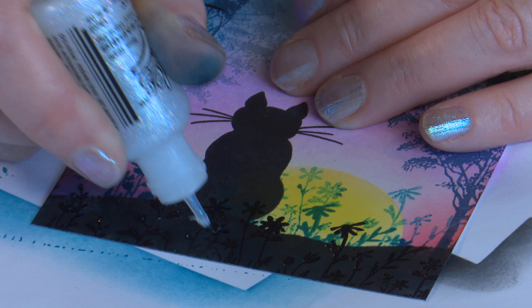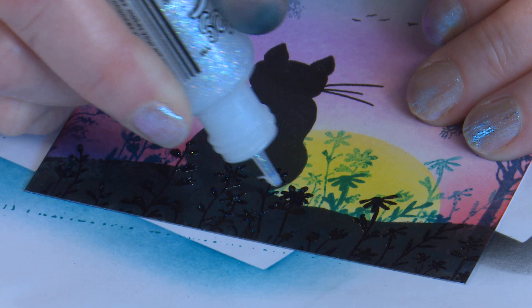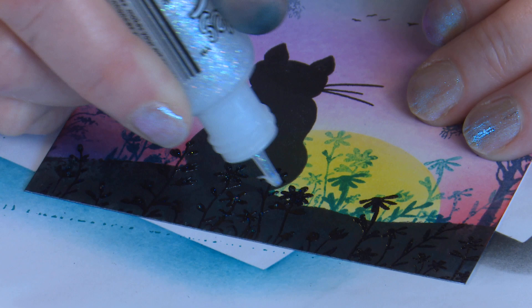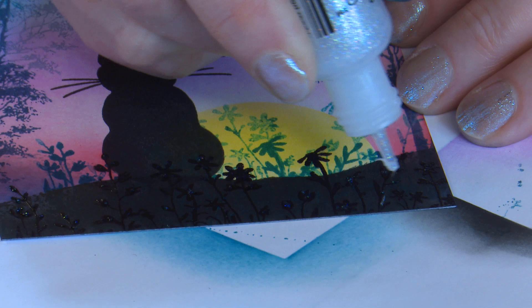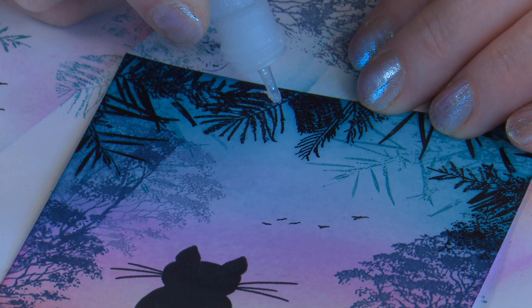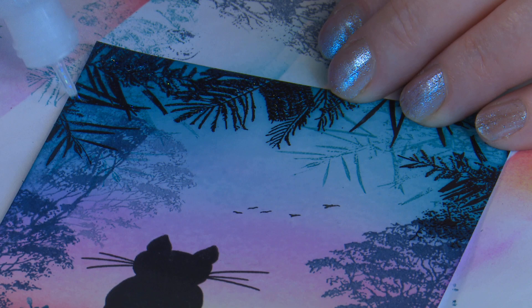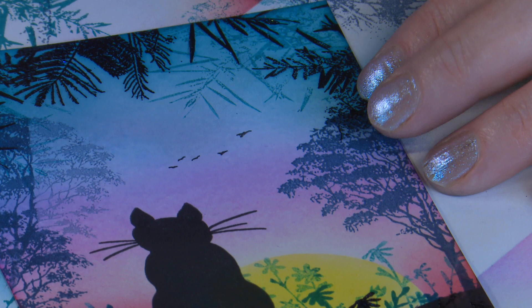Just gives that little bit of pizzazz to the card. You don't have to cover the whole flowers — that would be too much — it's just adding that little bit. Some up in the wattle as well. Maybe it's a little bit of Christmas still carrying over — I want to glitter everything!